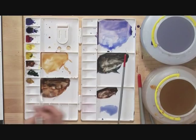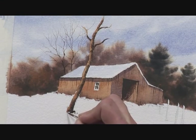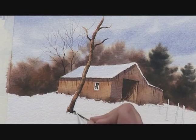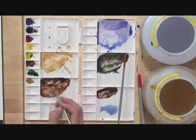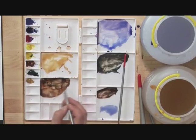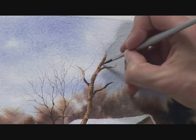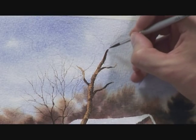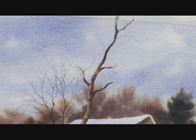When we get down to the ground, I'm just going to put a few little suggestions of grasses and things, just to make the tree look like it's really planted in the ground. Now I'm going to take more of this dark brown mixture and carry on working with the tree, still with the number 4 brush, right out of the top of the picture.